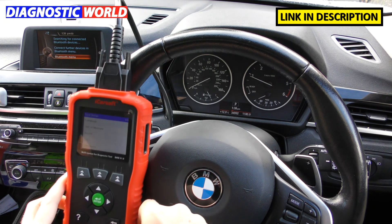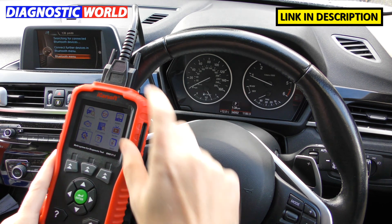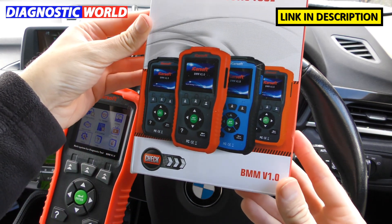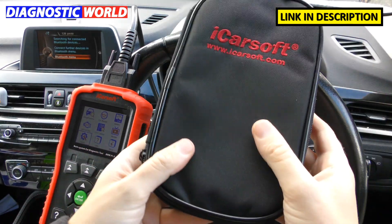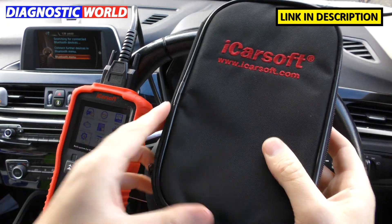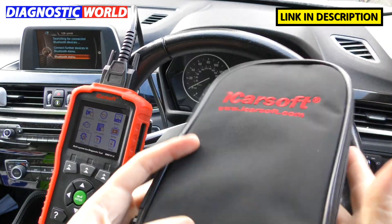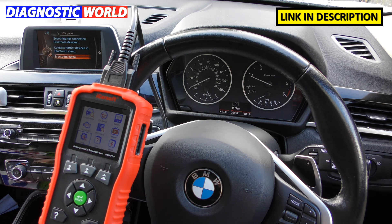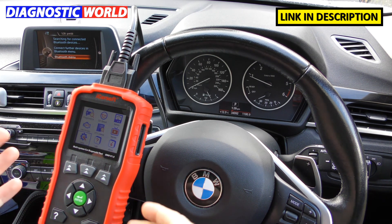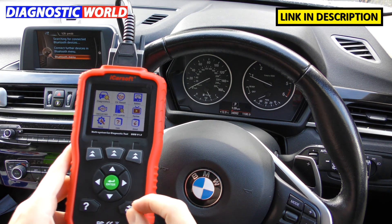What's in the box? You get the main scan tool unit, the main connection cable, and the box itself is a nice sturdy case with all the information you need. Inside there's a handy pouch to keep in your glove box with the tool, a user manual, and a USB cable for running updates on the tool. Updates are easy to do but you do need to connect to a Windows laptop or computer — it can't be done on a Mac.